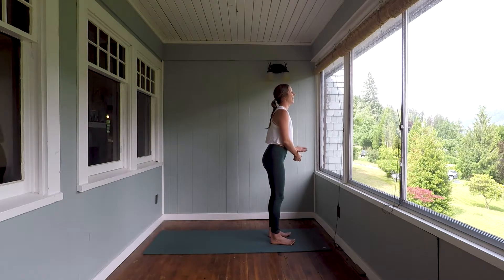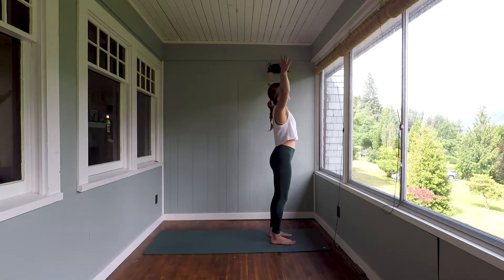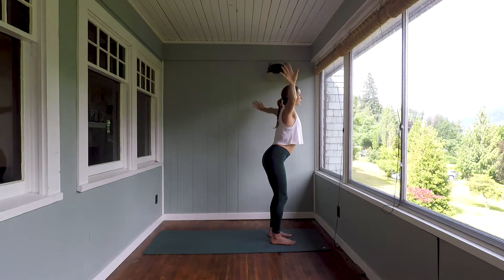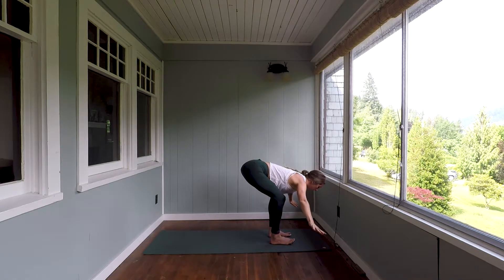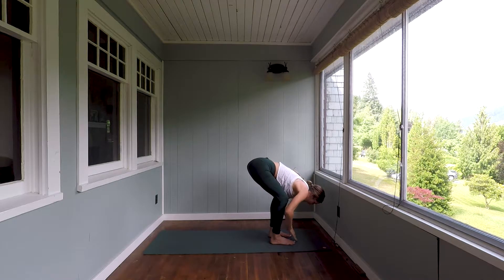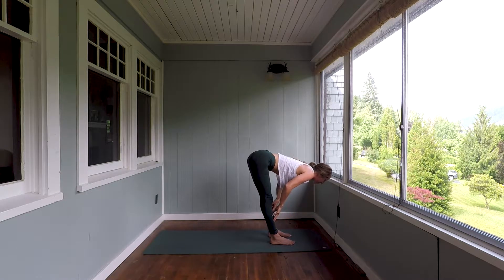Inhale, lift the arms, lift the gaze. Exhale, swan dive forward, bending at the knees, leading with the chest with a neutral spine. Inhale, hands to shins, extend the crown of your head long.